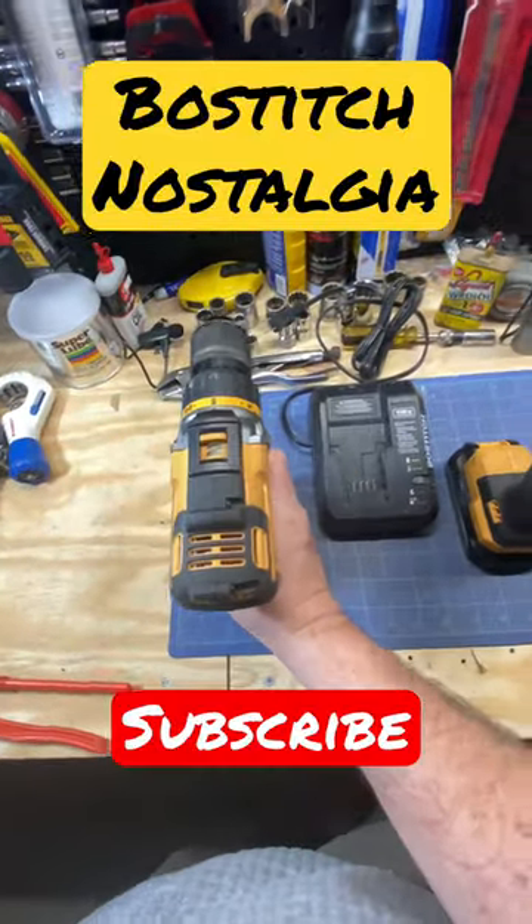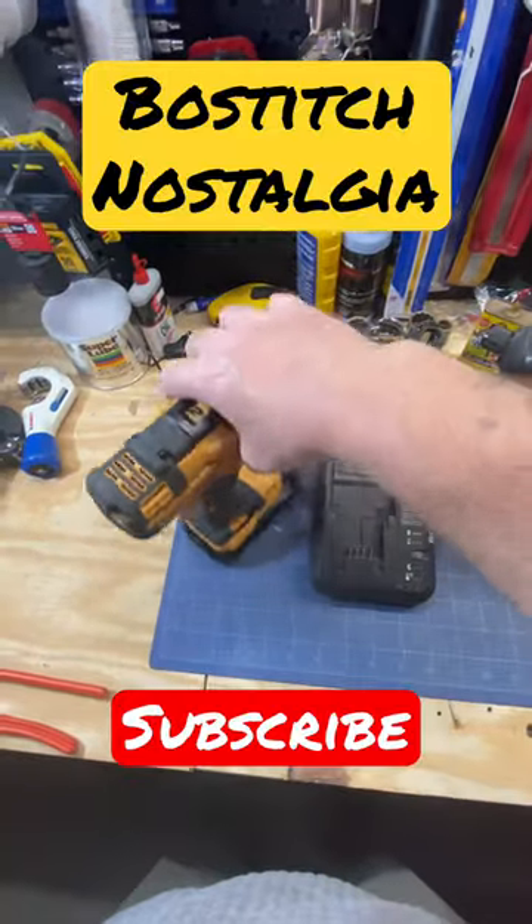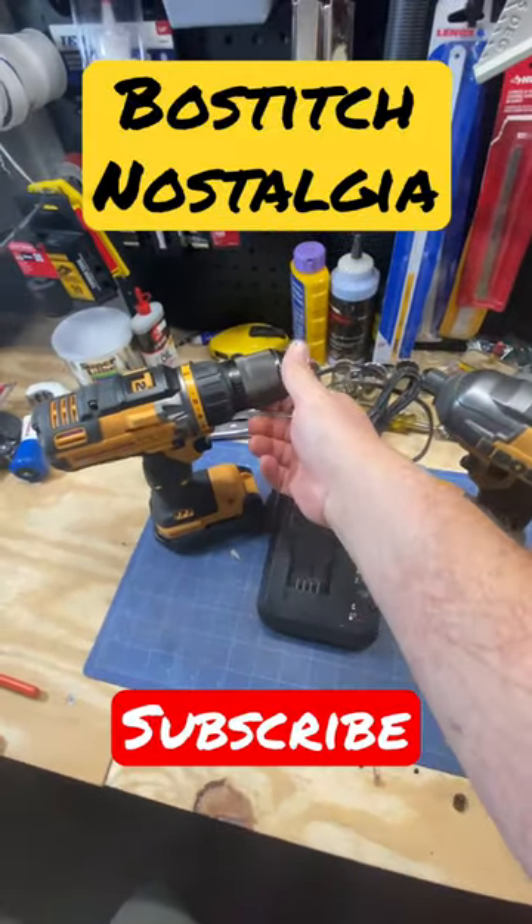I actually really like them. They're good tools. Nice little charger. The lineup just never took off. There's a metal chuck on here, which is a shame.